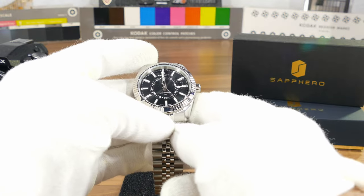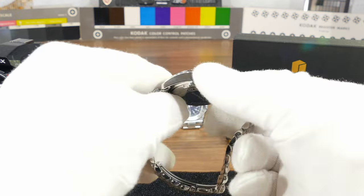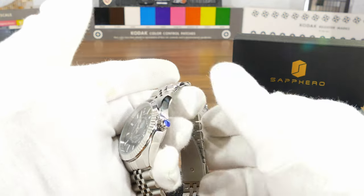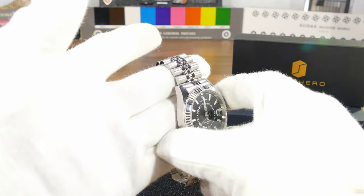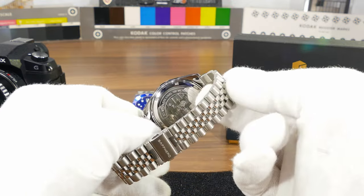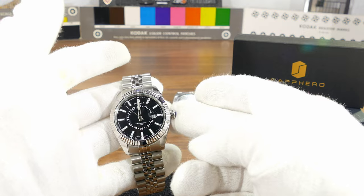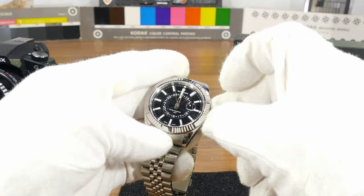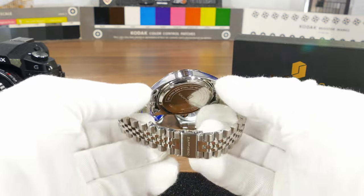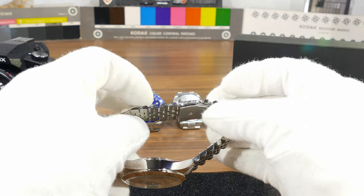It's a quartz Miyota 2115, Japanese of course, and I was really impressed when I first got it out of the package. I would not attempt to remove the bracelet because you'll never get it as tight as it is from the factory. It doesn't have a screw-down crown, but that's okay — it is a hacking movement.